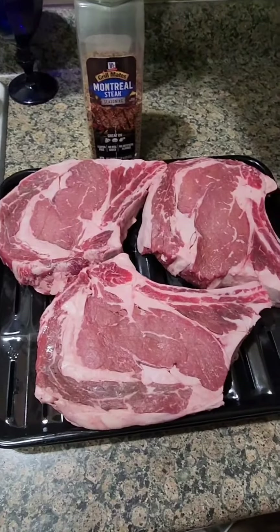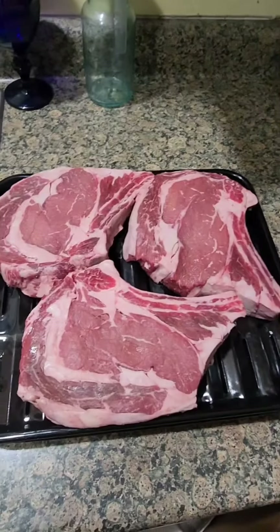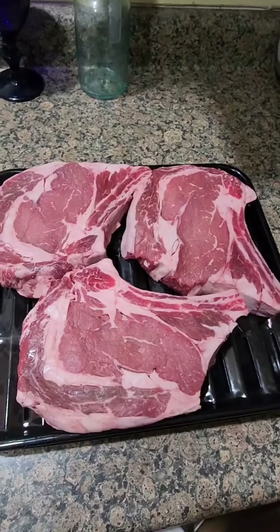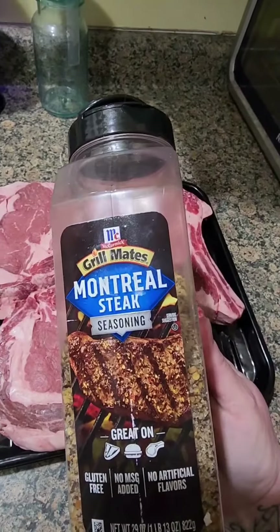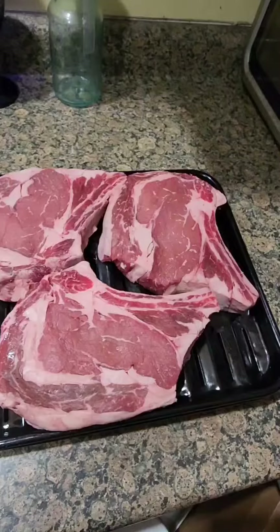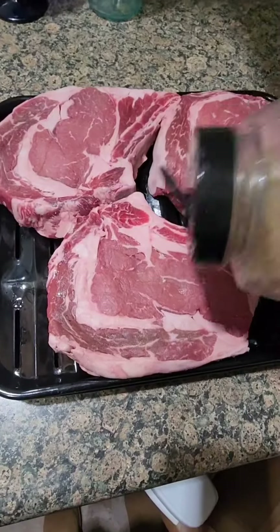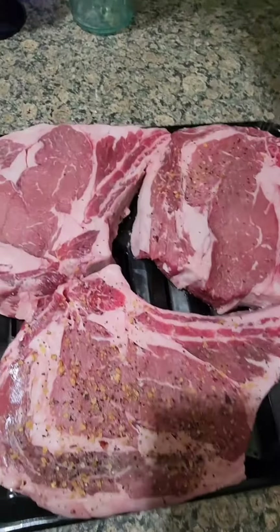Hi guys! Another snowstorm here in the White Mountains. So tonight, I'm broiling these bone-in ribeyes and I'm going to put some of this Montreal steak seasoning by Grill Meats. It's really good whether you use it on the grill or in the broiler. It adds a lot of really good flavor.